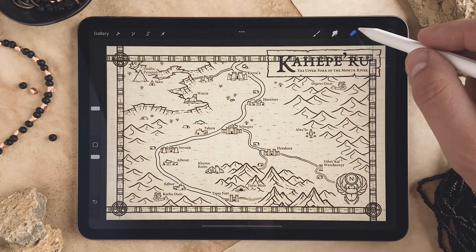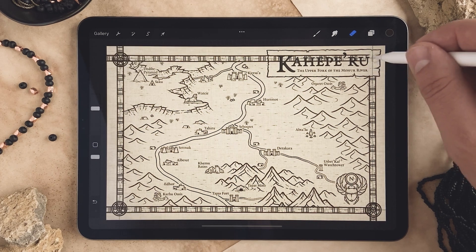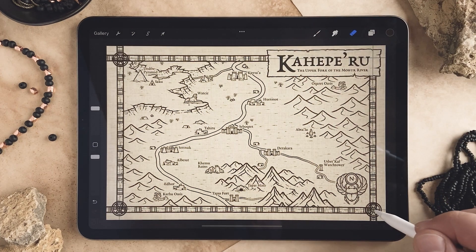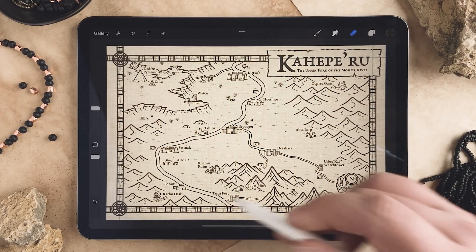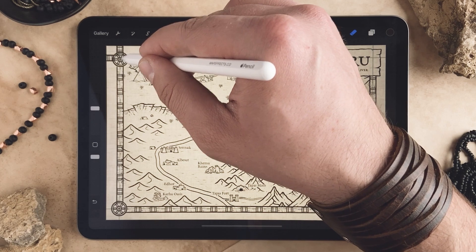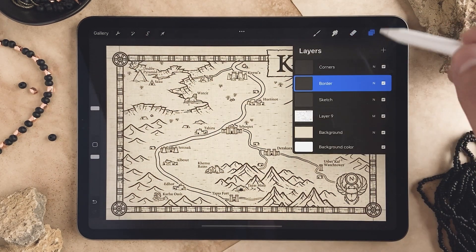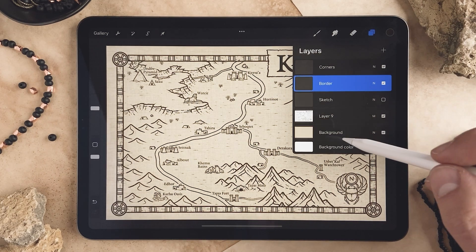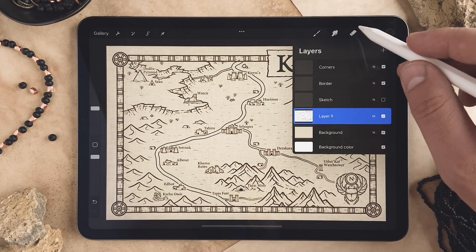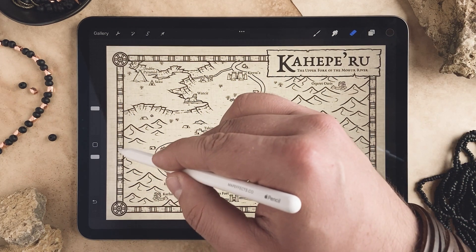Now we can come back up to this layer, turn the drawing assist off, and we're just going to erase away anywhere the border overlaps with something — on the banner and each one of these corners. Then turn the sketch off and you can see it's overlapping with the map a little bit, so go down to your map layer, make sure your eraser is selected, and just tidy this up a little bit.